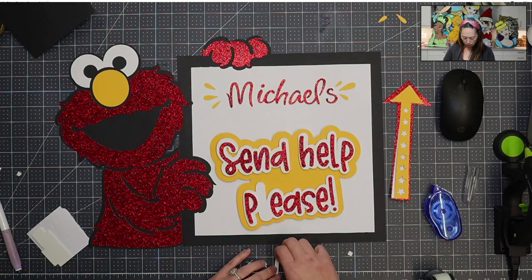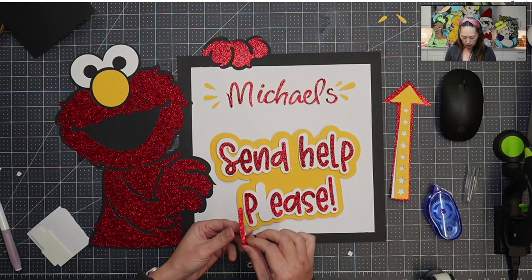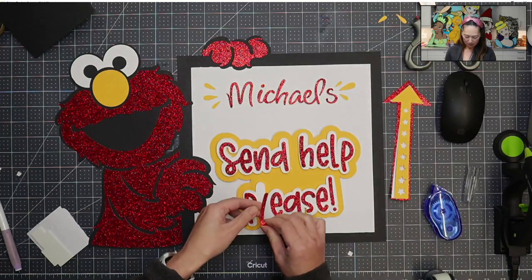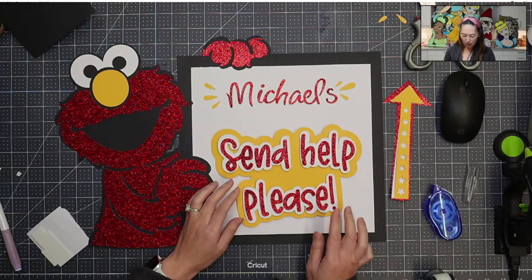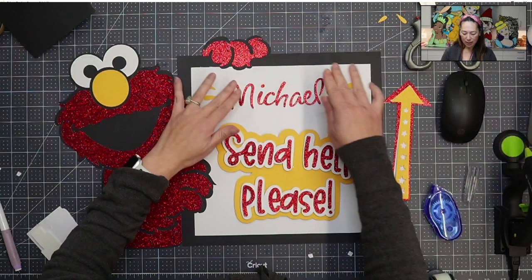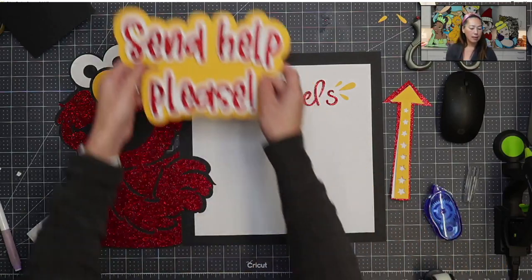That looks a little big, but the good thing is the background is white. That looks kind of bad - I'm going to trim it off, I don't like it. So you can kind of see where this is going - I'm not going to finish this because that's going to take forever, but you just want to tape everything down and lay it out.